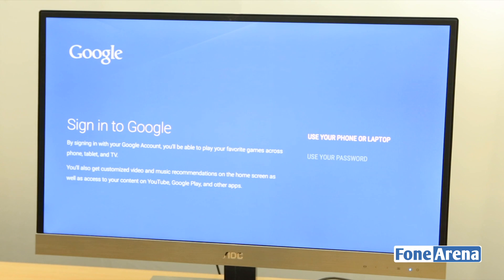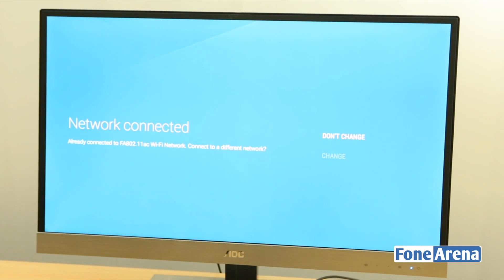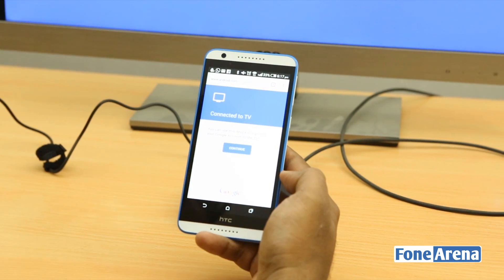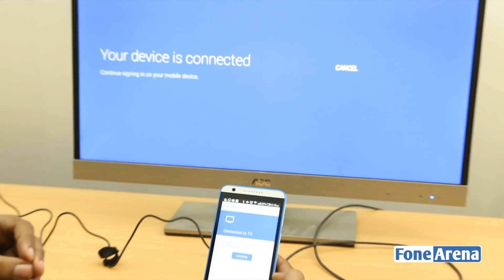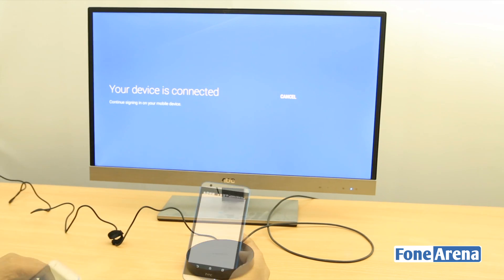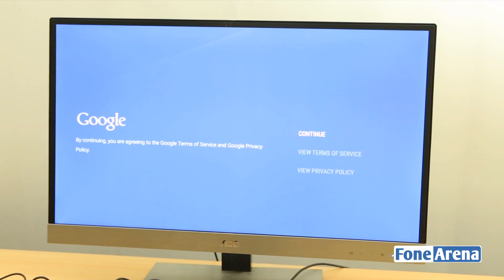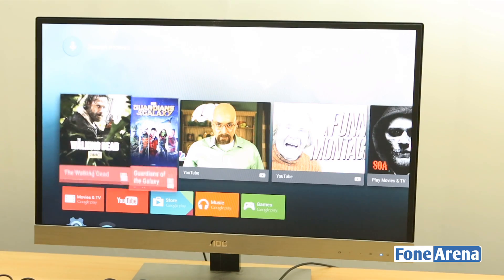The Google Nexus Player is now asking me to connect to my Google account — you can't skip this, so you have to sign in. Fortunately, I connected the Nexus Player through the phone by visiting a link it provided with a pin, which was much easier than entering my entire Google account and password using the remote. That was a success, and now we're going to continue through the interface.